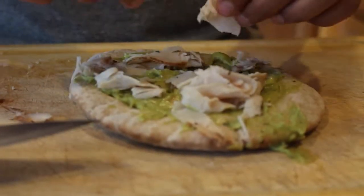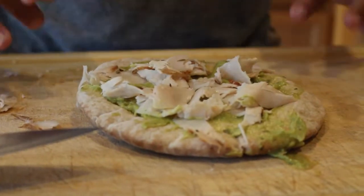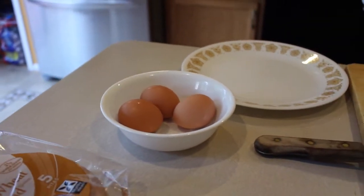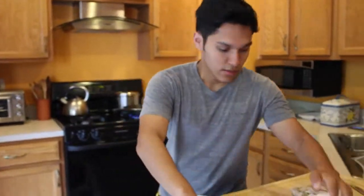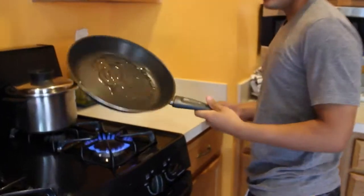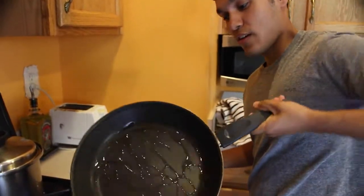So now that we have all this ready and set, we go fry the egg. I'm probably just going to do one fried egg because it's easier and healthier — we're going healthy food.